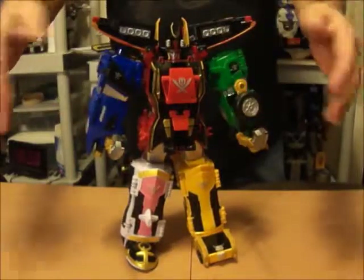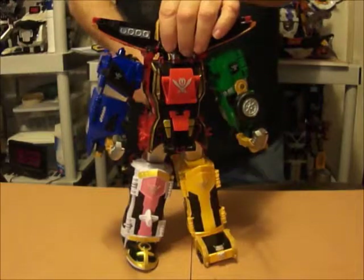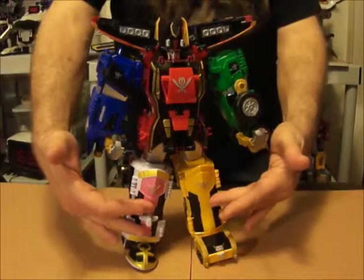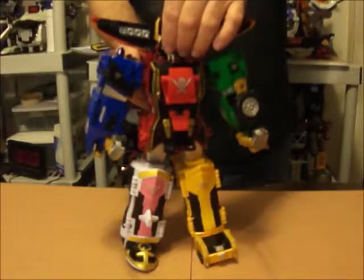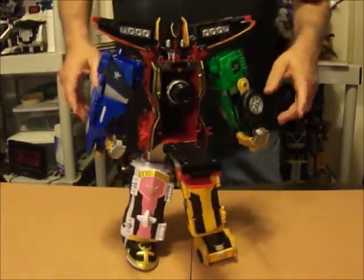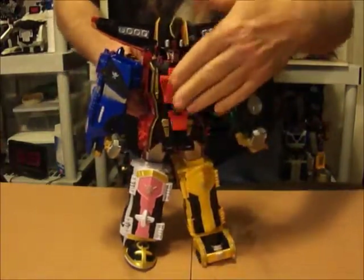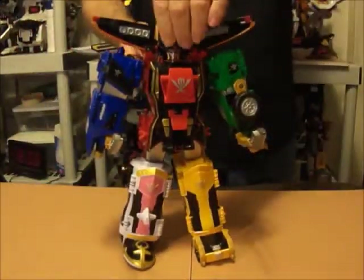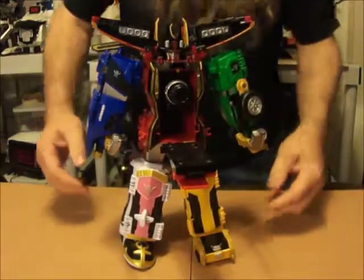When you turn the dial on the back, the doors will pop open and parts of these things will come out. Turning it clockwise — everything opened up one at a time. Let me close these back. Now counter-clockwise — see, everything came open at one time.